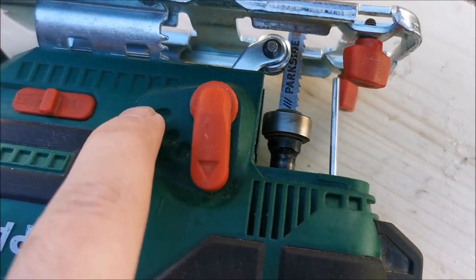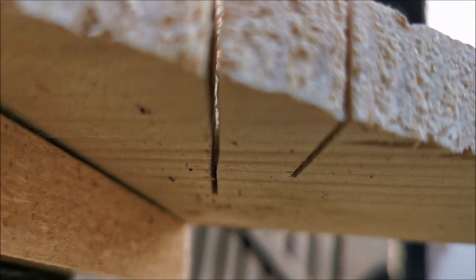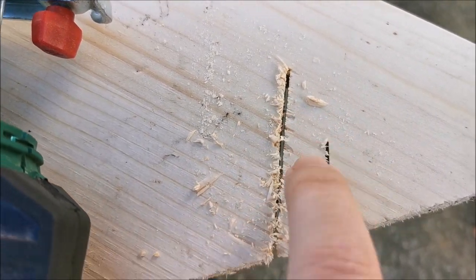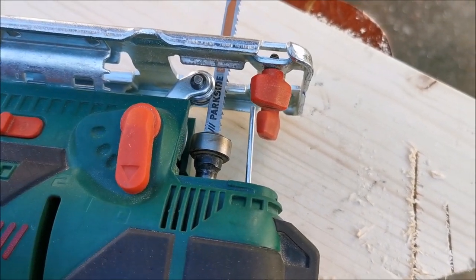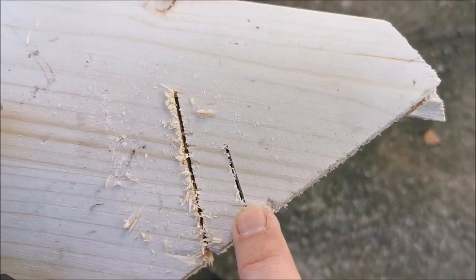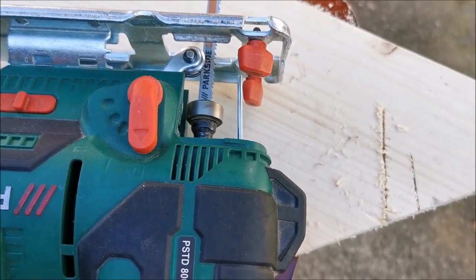I made two cuts on the corded jigsaw: one without pendulum mode and one with pendulum at max. Without pendulum mode the cut is fairly nice even on the bottom — quite clean. With pendulum mode at max, pieces of wood go all around and you can't really clean it up to look as nice. So depending on your desired finish, be careful with pendulum mode. On the clean-cut mode I actually have a feeling the cordless one cuts a bit faster; on speed mode it seems the corded one is faster.